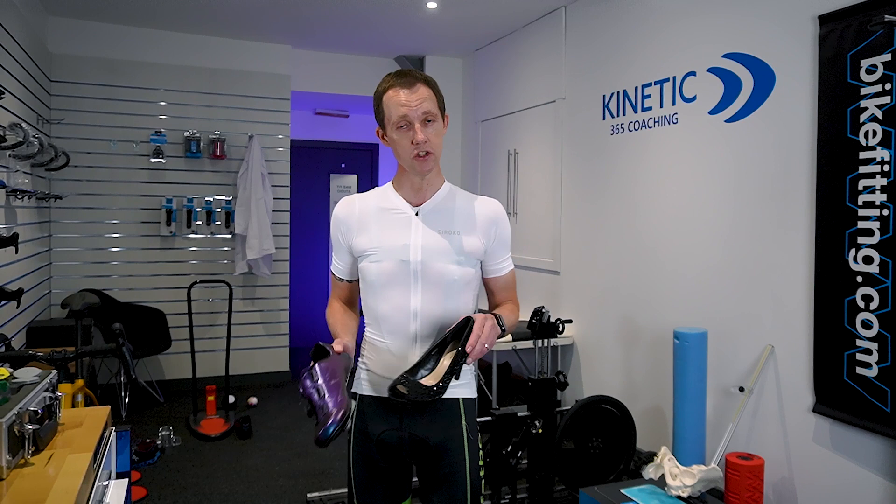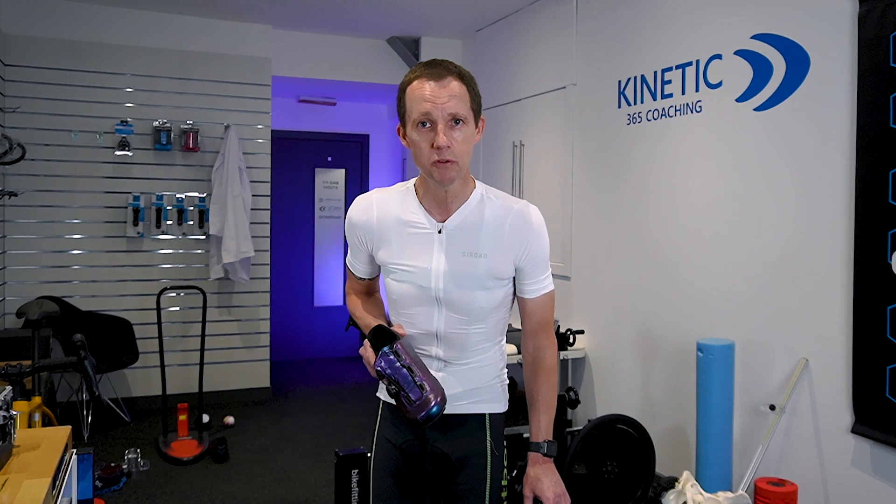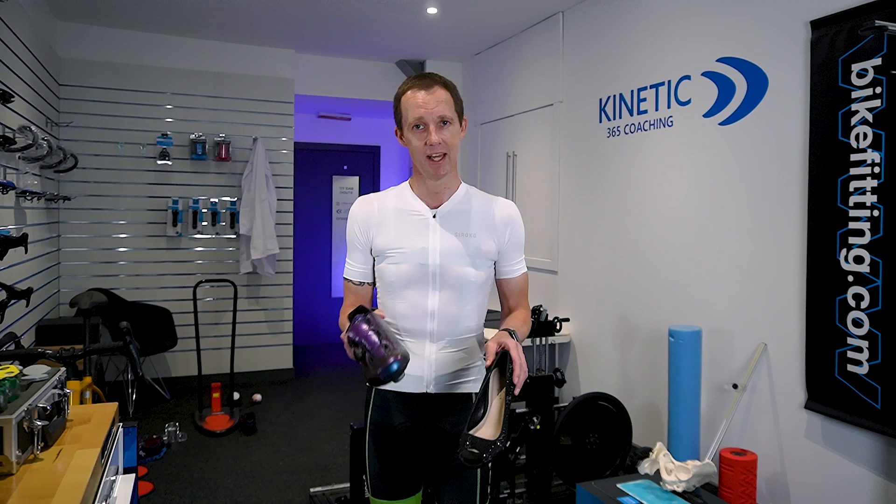Let's have a little look at cleats in today's video. I see lots of people in the studio who actually have their cleats set up in a position that would be best suited for a high heel shoe. It's not as efficient as a cycling shoe. Want to know whether you've turned your cycling shoe into a high heel shoe? Let's have a look in the video and I'll share really easy tips to follow to set those cleats up.